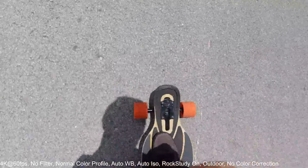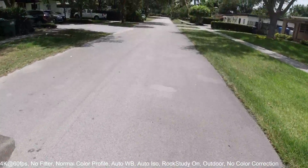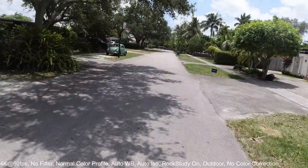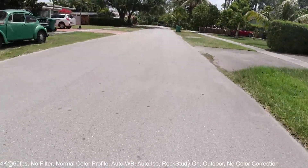Initial impression of the camera — pretty good. It feels pretty solid, and nice weight when you hold it in your hand. We're going to go to my little local park.